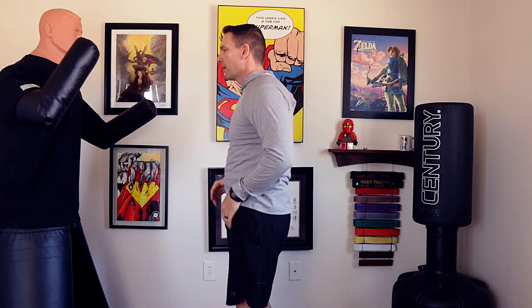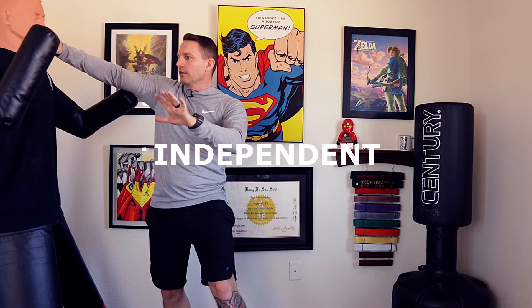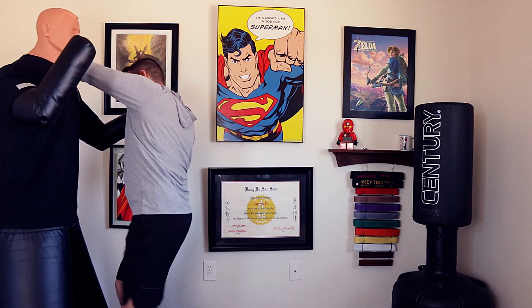When we see him coming with this roundhouse, we're gonna step forward and do our own strike — boom, right here to the face. But we're gonna follow up. We're not gonna stop there. Strike, double up, knee to the groin.